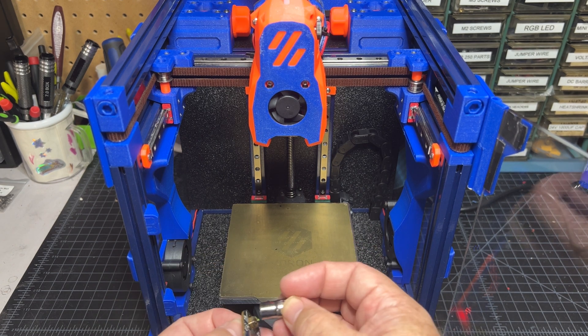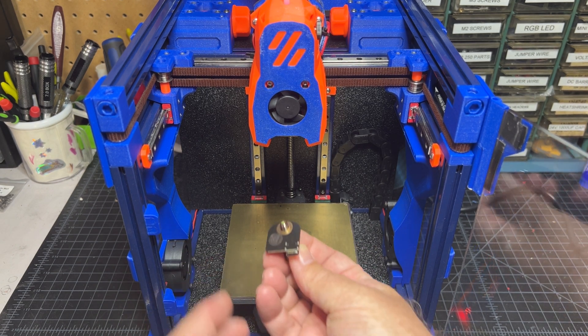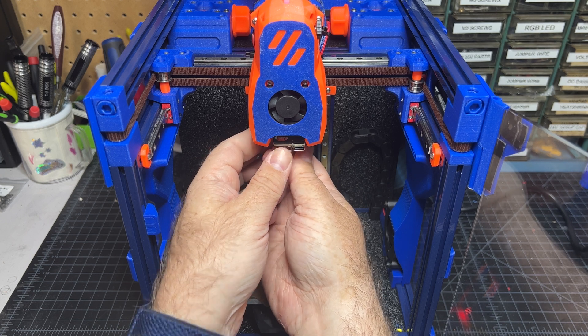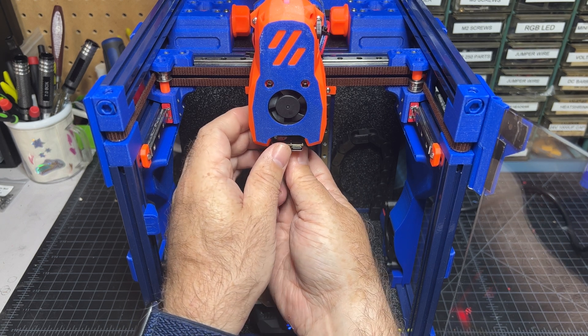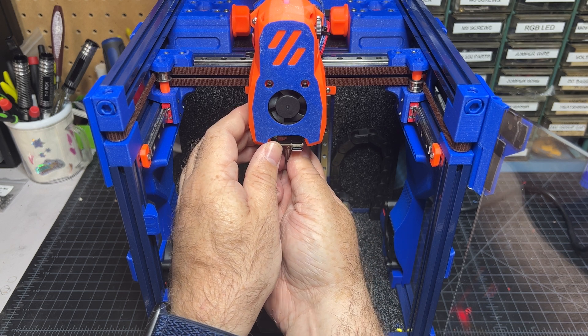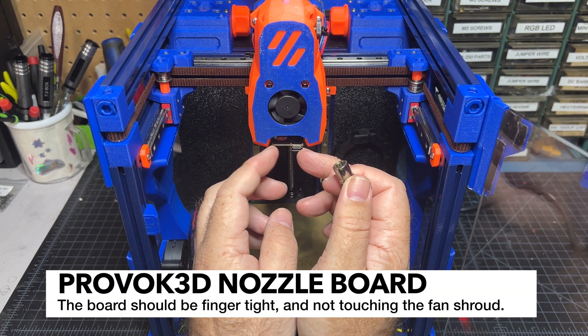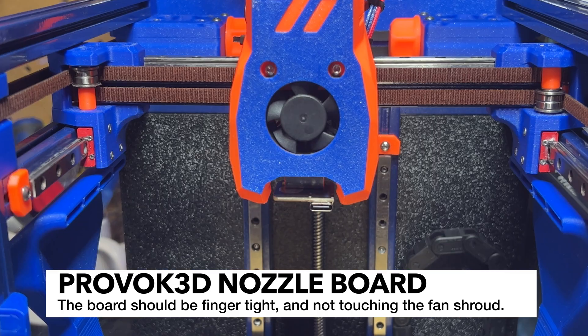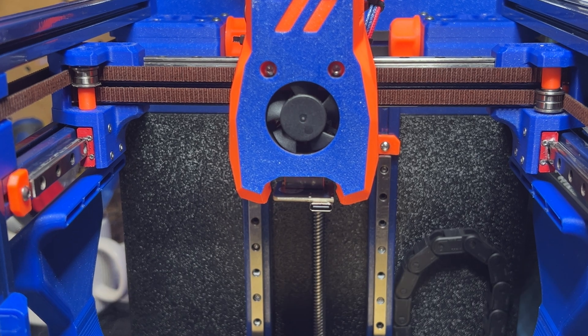I'm going to take my socket, get this set, come under here and tighten it. You don't want to over-tighten it but you do want it snug, because you don't want anything moving around when you run the test. This board should not be able to move easily if you touch it — that's how you know you've got it on well. Here's a close-up view of how it should look when you have it mounted.